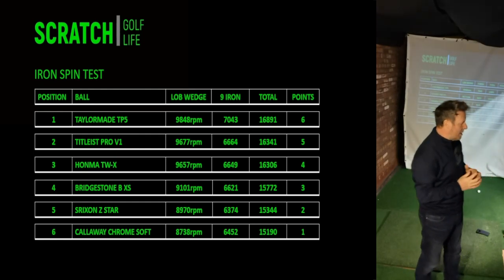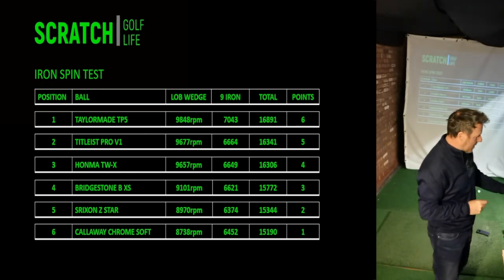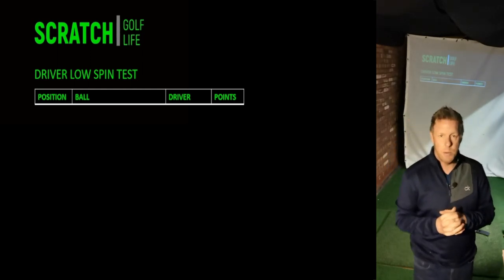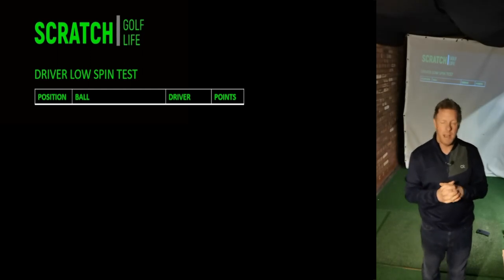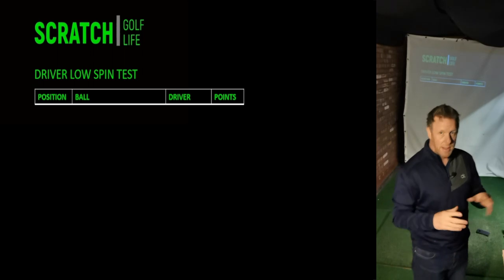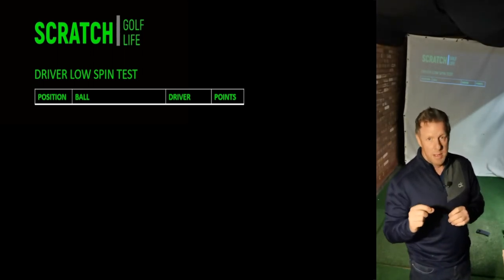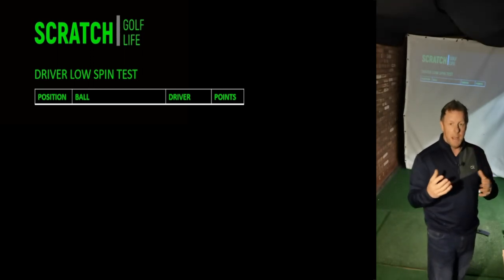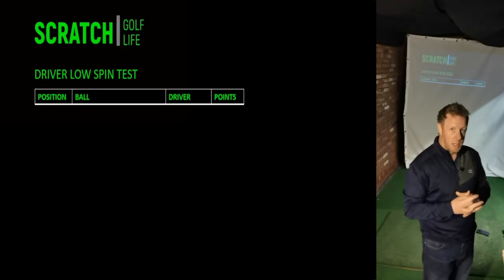The next test was with the driver to see what the low spin numbers would be. I kept the club head speed accurate and the same for all golf balls. There is a disclaimer — where you strike it on the driver face can affect spin — but I tried to keep the ball flights on the traces as uniform as I possibly could.